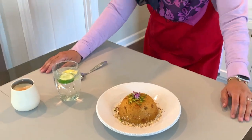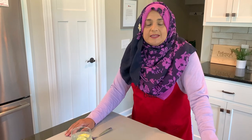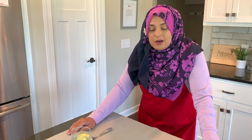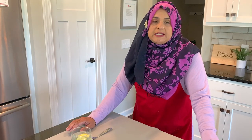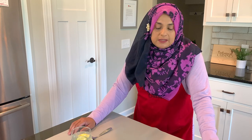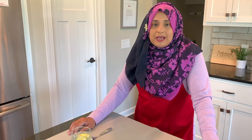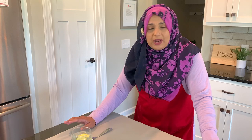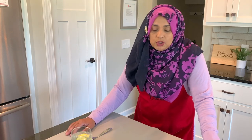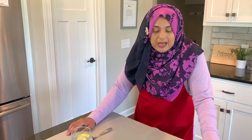Hello everyone, welcome back to another great episode of Rehana's Cuisines. Today we are making simple soji siro — this is an Indian dessert that most of us always have. I've had so many requests because I have so many videos but I don't have a siro video, and I just overlooked it. I apologize for that, so I finally got around to it.